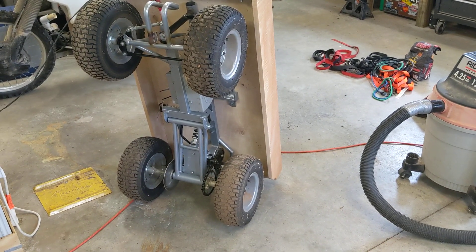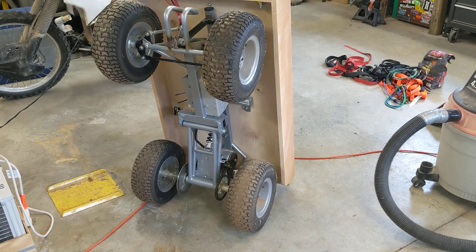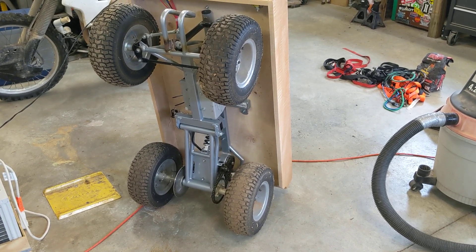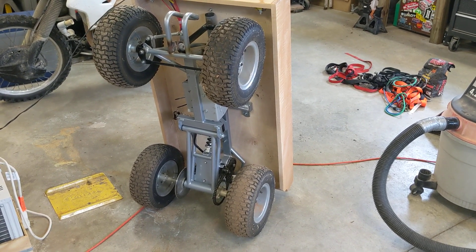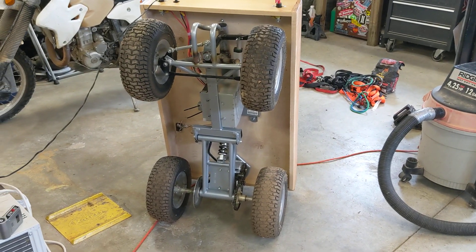Hey everybody, a bunch of people asked us to put together a little video showing how we built this remote controlled wagon. So my son and I are going to go through some of the details.